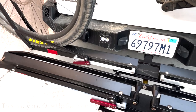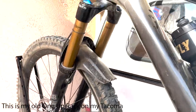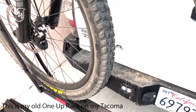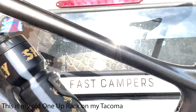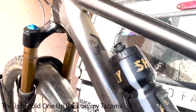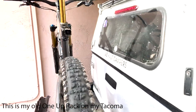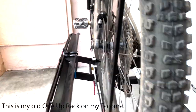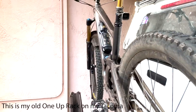I genuinely believe this is the best bike rack that's ever been made. I've had the Thule T2S, the T2 Pro, I had a One-Up — I've tried them all basically — and this thing does not move. Let me say that again: this does not move. The bikes do not hit each other; they do not come in contact in any way. It is so well built. It's built right here in America, and everything is replaceable on it — you can replace the handles, the straps, everything. It's built to go off-road, so that's why it's a great choice for the van.